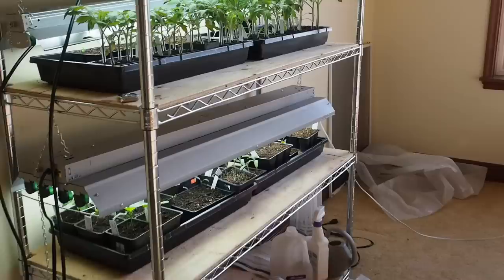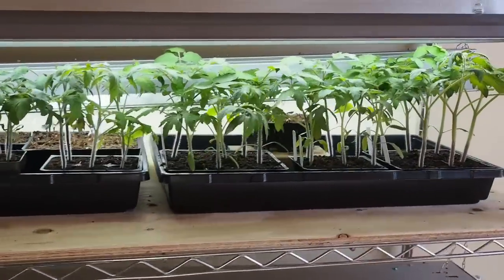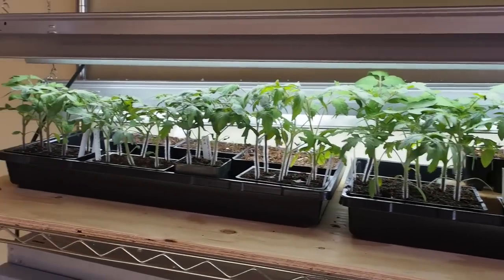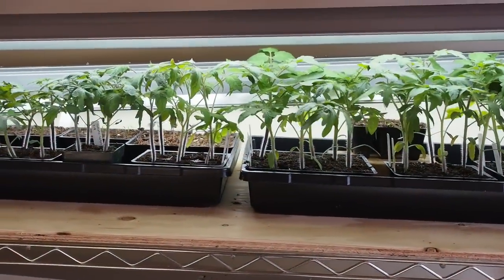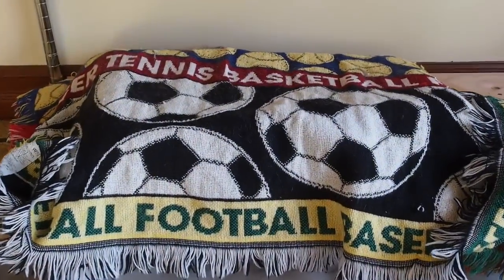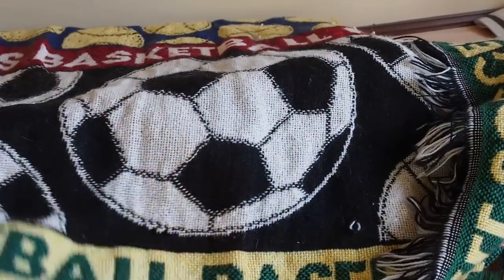Here's my grow room — this is where I keep all my plants before they go outside. These are all my tomatoes: 14 different varieties and I've got about three of each one. Down here on the bottom shelf is where I put all my seeds before they germinate.